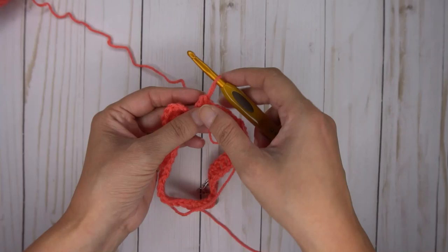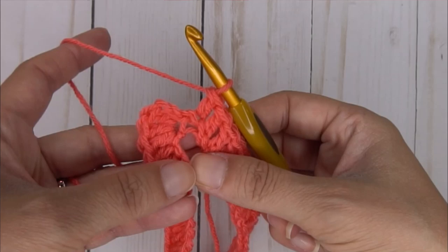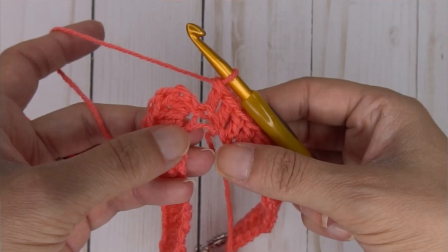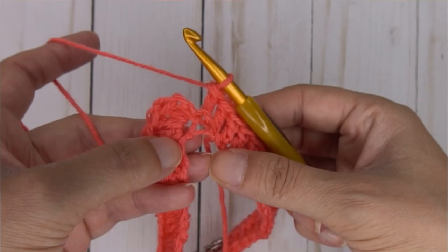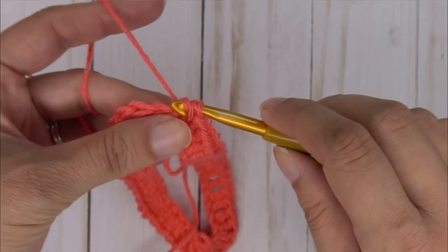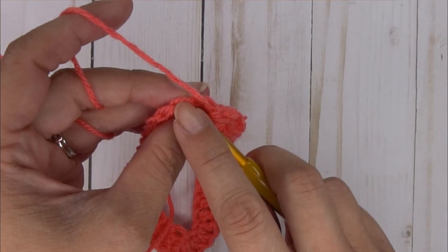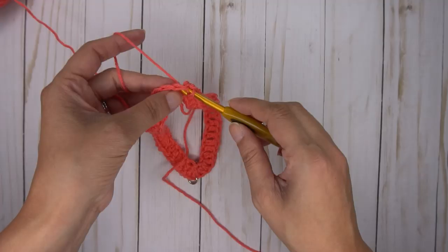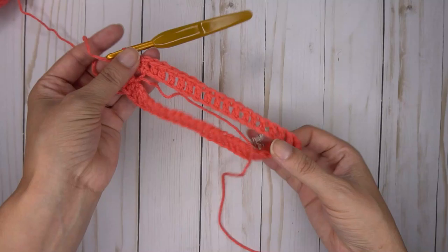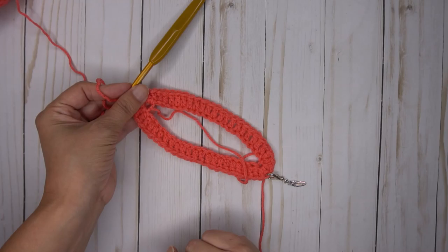What I've seen most questions about is this next part. We are going to place two double crochets in the same space as your starting stitches — that hole where those three double crochets are, put two more right there. Then join to the top of the first actual double crochet with a slip stitch. Now we are done with row one. For the newborn size, you should have 50 stitches. I do recommend counting your stitches at this point.